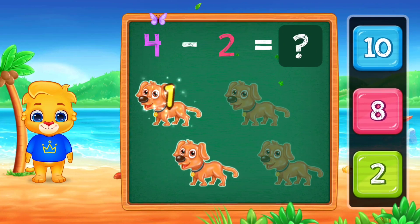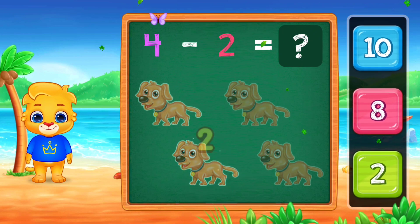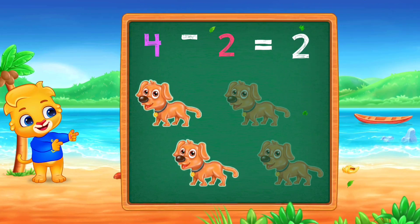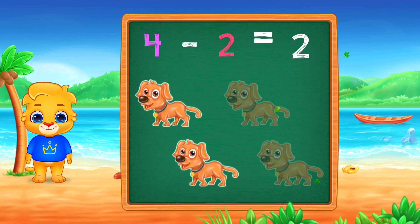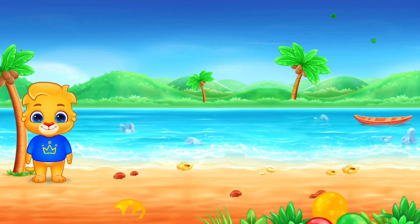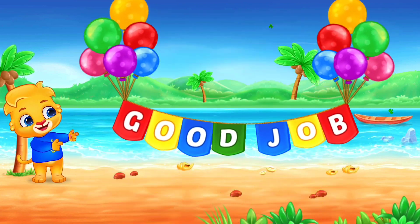1, 2, 2, 4, minus 2, equals 2. Good job!